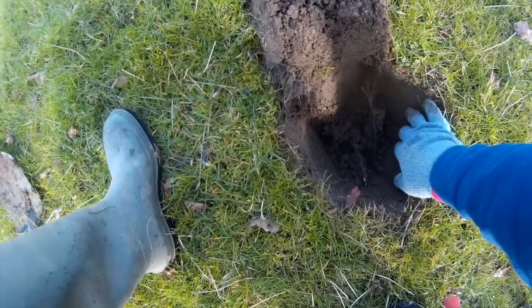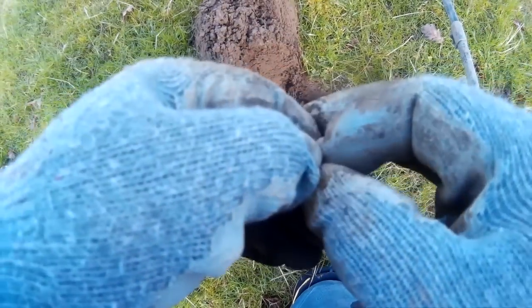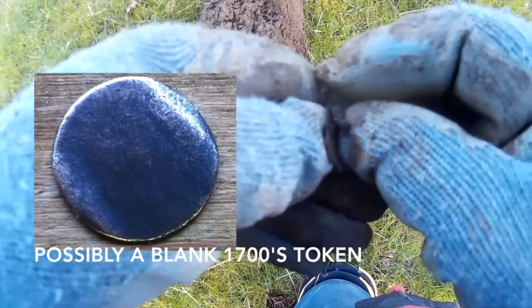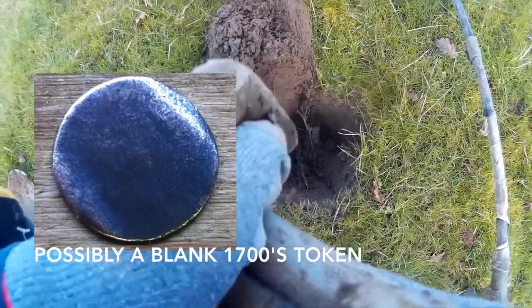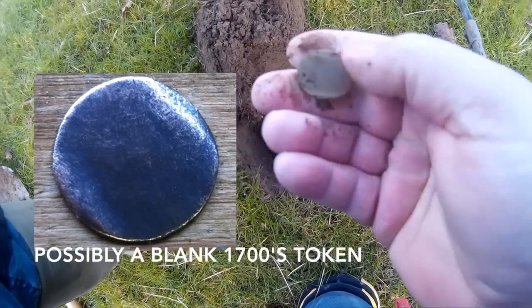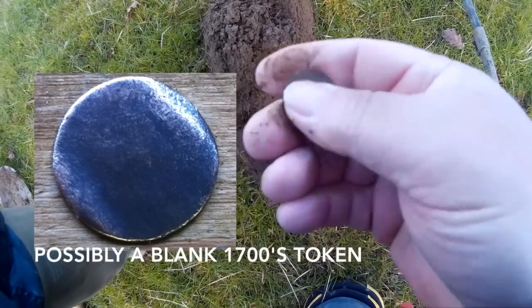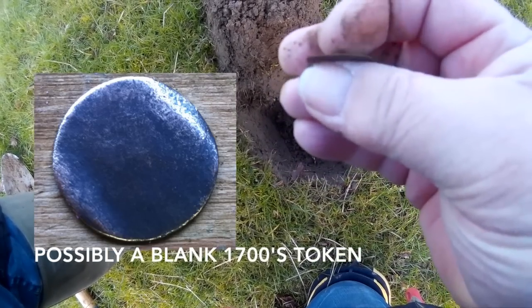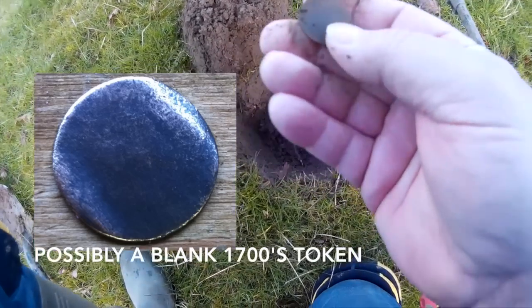I'm not sure what I've got down here, but it looks either like a button or a coin. Let's see what's on the other side. Let's clean you up. You're very thin. That is very, very thin. I can't get anything on it at the moment, but that is not a button. I suspect that's a coin, but what it is, I don't know.